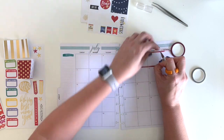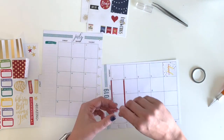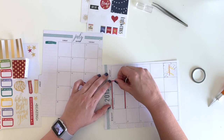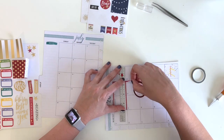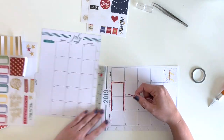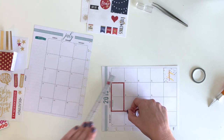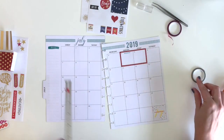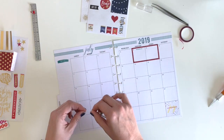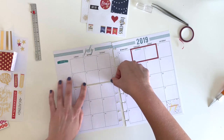I was using my little X-Acto knife but found that with the skinny washi it was sometimes bunching up. So I'm going to show you guys a hack I use for skinny washi to make it more straight and easy to cut. I take my little metal sewing ruler, line it up at the edge, then pull quickly and it cuts it perfectly — 99.9% of the time.